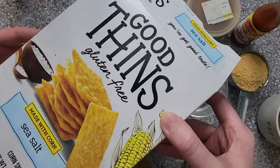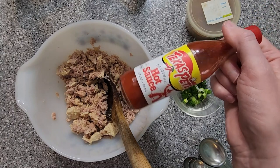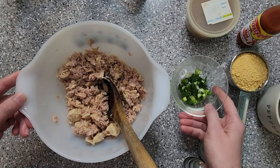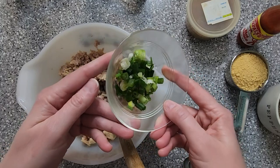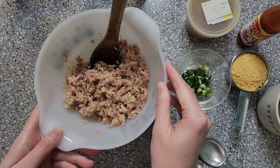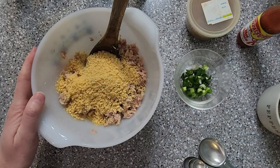I already had some crackers and a little bit of hot sauce — didn't have to buy that. And it's just eggs and salt and pepper, something you usually have anyway. The green onion was just a dollar for the bunch. So all in all, this is actually a really cheap dinner to make.